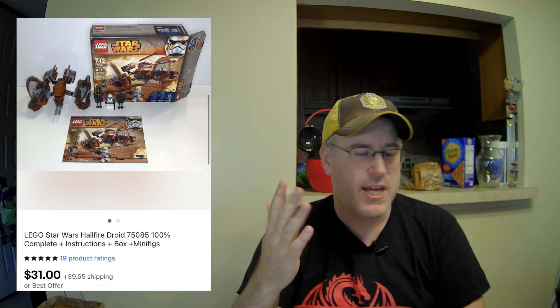Item number eleven: another of the Lego sets from that same sale. This one was also missing a couple of pieces, so I refurbished it. This was nice because it had the instructions and the box, so a little bit more value. The other one sold for $25; this one sold for $31. Super easy flip — I was into it for like $4.